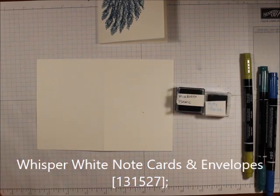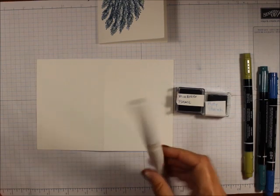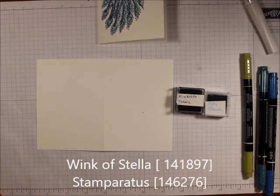I am using one of our Whisper White note cards, and I am using the Clear Wink of Stella. I'm also using the Stamparatus.